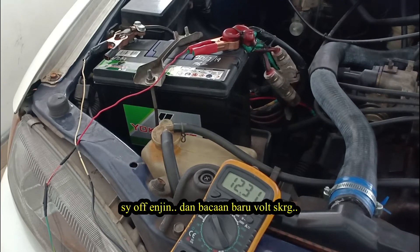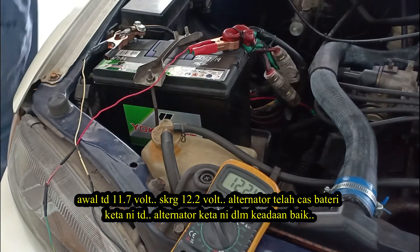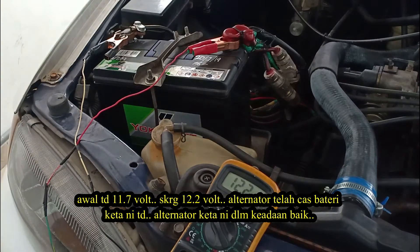When I turn the engine off, we got a new reading: 12.2 volt. That means my alternator was charging my car battery, and it's in good condition.